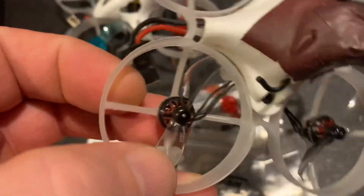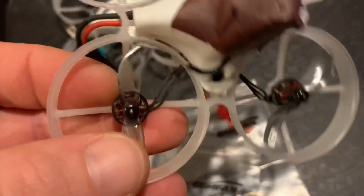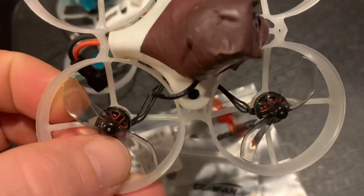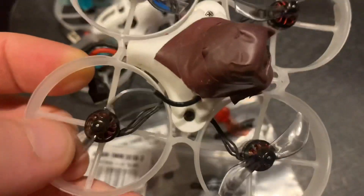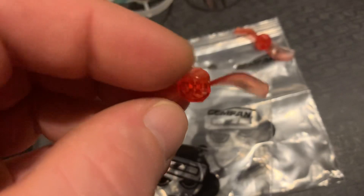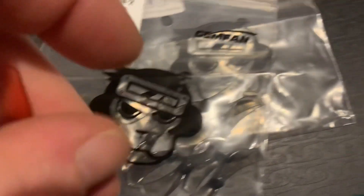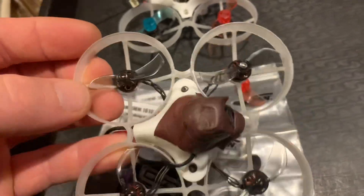These ones are definitely a lot nicer. I've put them on this whoop already and they fly so well — they're really smooth and precise. They've taken a bit of a beating already, as has the frame. These weigh about 0.3 of a gram, whereas these ones weigh 0.24g, which is the same as the HQ prop. It's really nice.